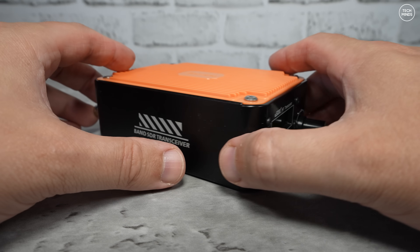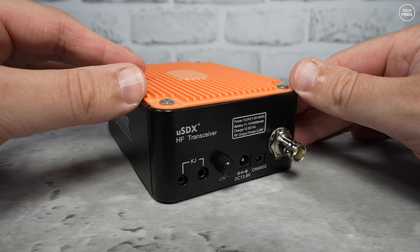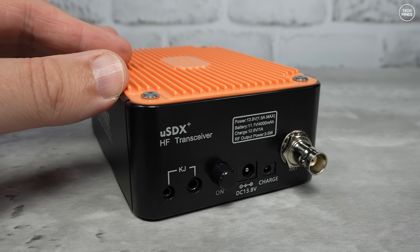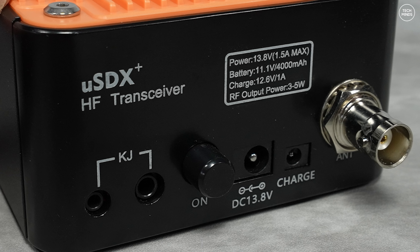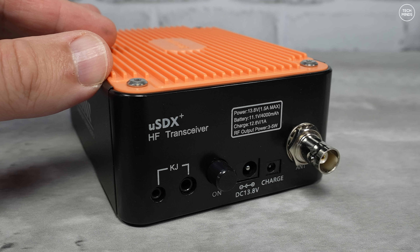On the rear we find the Kenwood style speaker mic socket labelled as KJ, a push switch for power, and two power ports — one for direct powering and one to charge the internal battery. Notice the ports are actually different sizes so you can't plug the wrong power supply into the wrong port. The antenna connection is a BNC, which is in line with the portable use scenarios for this radio.